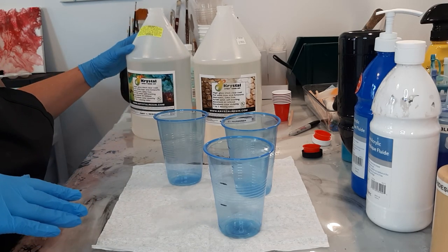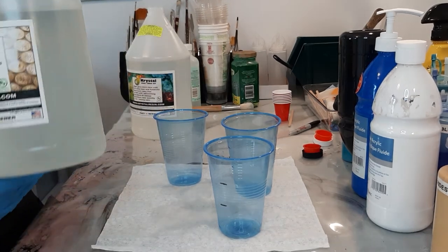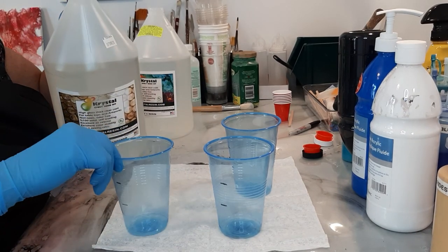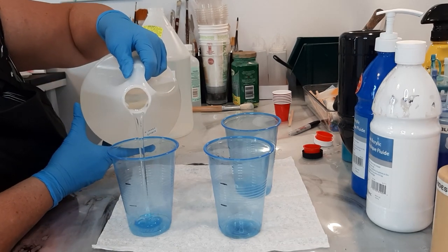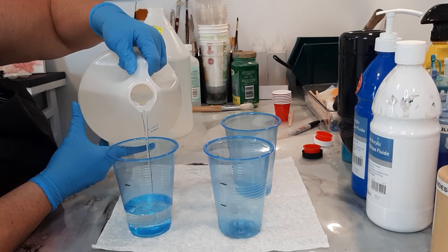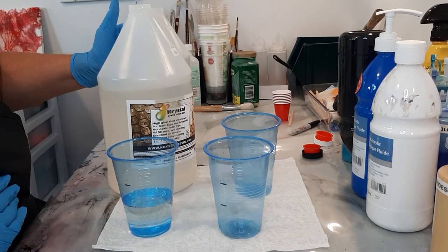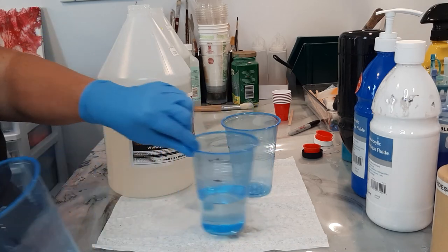I always start off by measuring the hardener — that's part 2. I'm going to put the hardener down in this cup until we get to the measure that I did: 5 ounces. I'll do the second one.